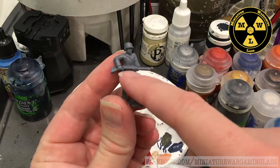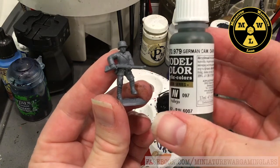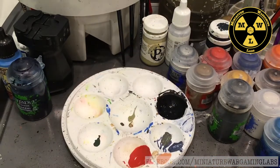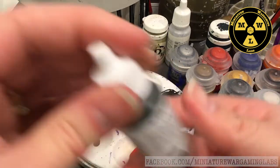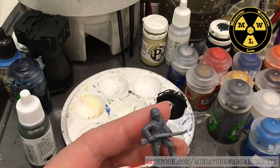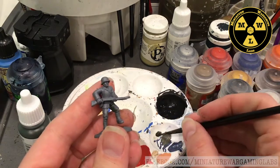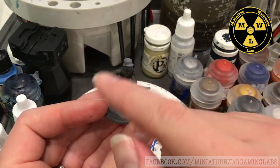Let's get to painting. I'm going to paint his tunic and trousers. For that I dipped into my World War II paint sets and pulled out German Camo Dark Green by Vallejo. Since we're only doing one model, we'll only need a little drop. Now we've painted his tunic and uniform.